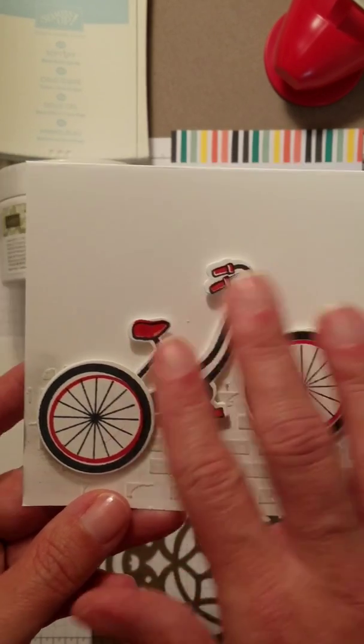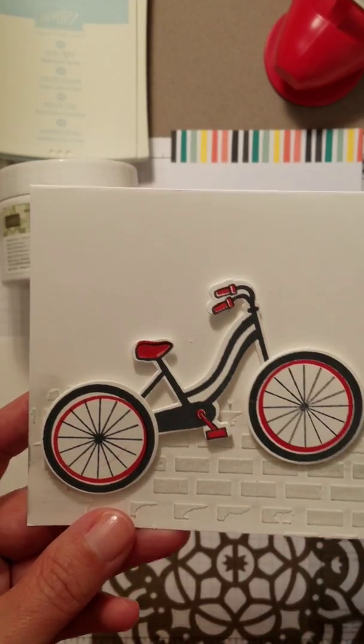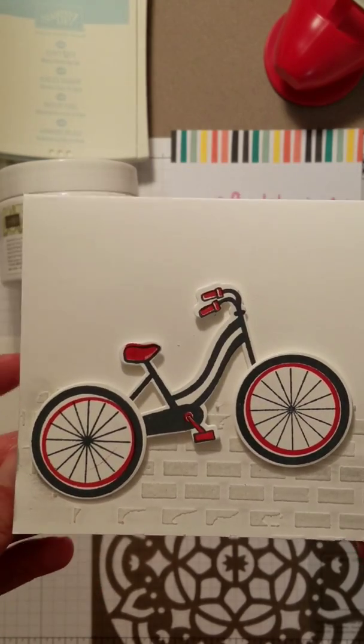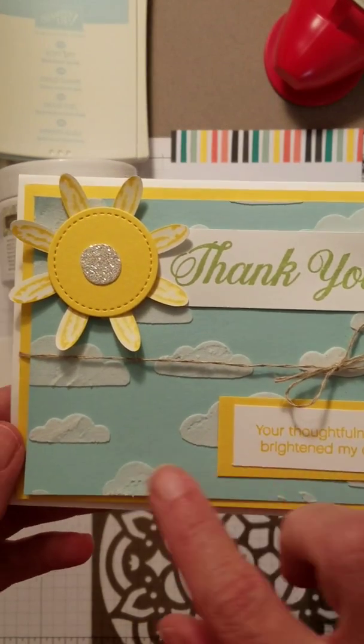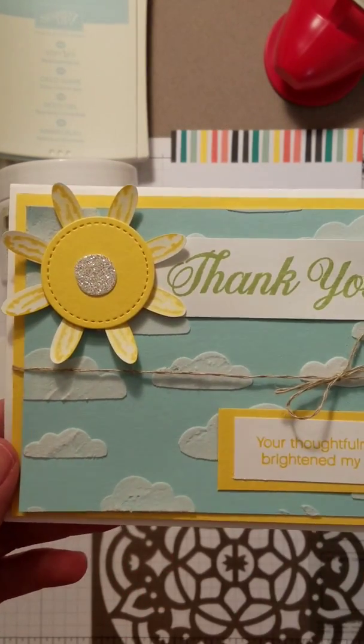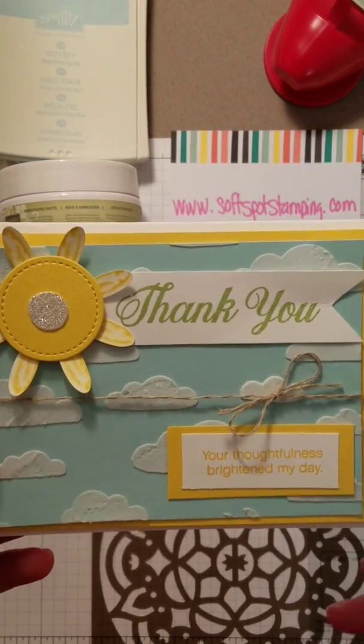This is the bicycle stamp set and framelits — oh my gosh, love love love this, we're going to play more with the bikes here soon. Then I said, okay, what else can I do? So I put the embossing paste on blue with the cloud mask — we're going to talk about the mask in a minute — and just made a big cute thank you card.